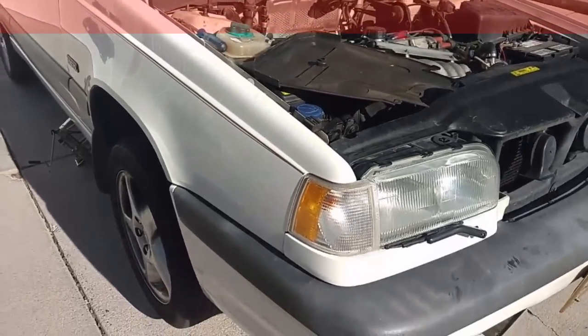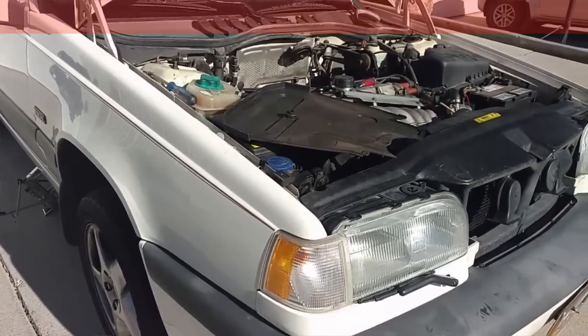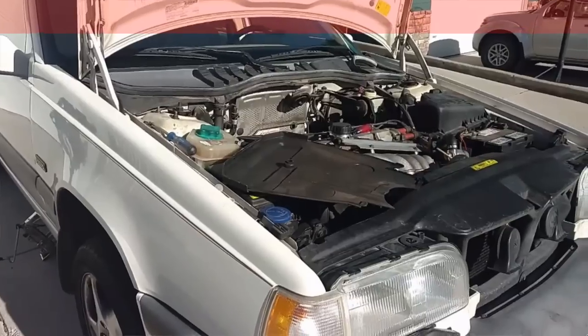Kicking off today, I need to work towards finishing up this 850. I installed the oil cooler lines yesterday. I'm going to finish the PCV, service the air conditioner, and replace some light bulbs in the radio.